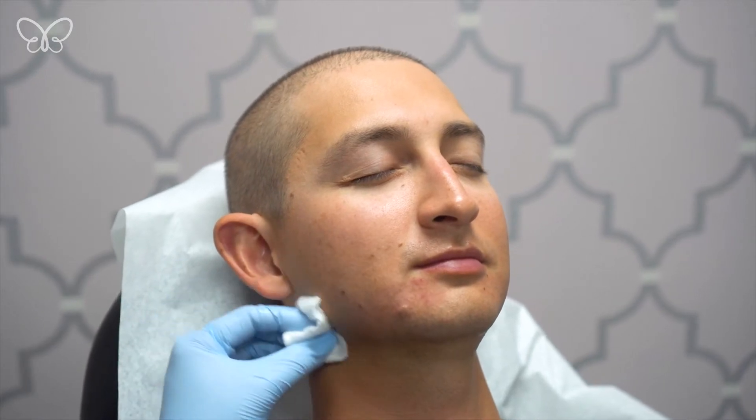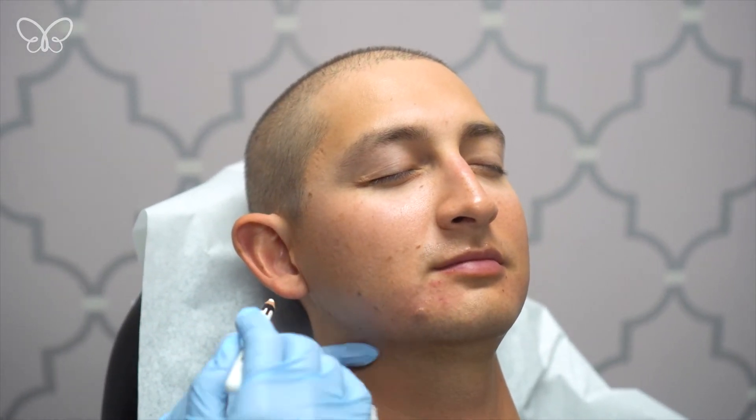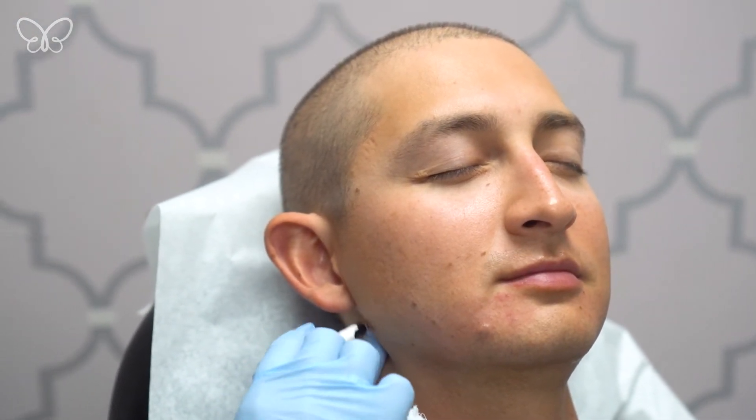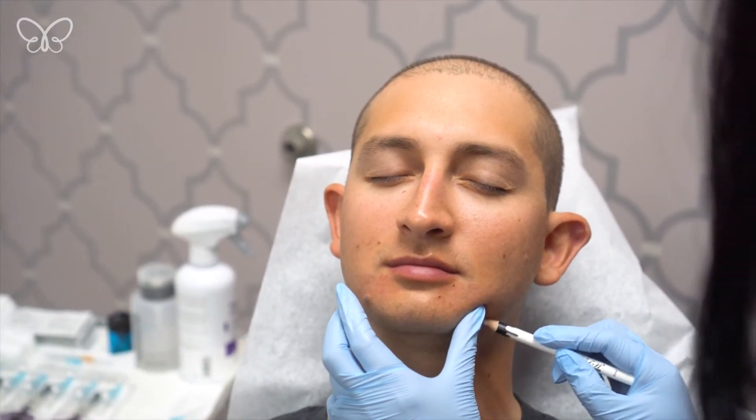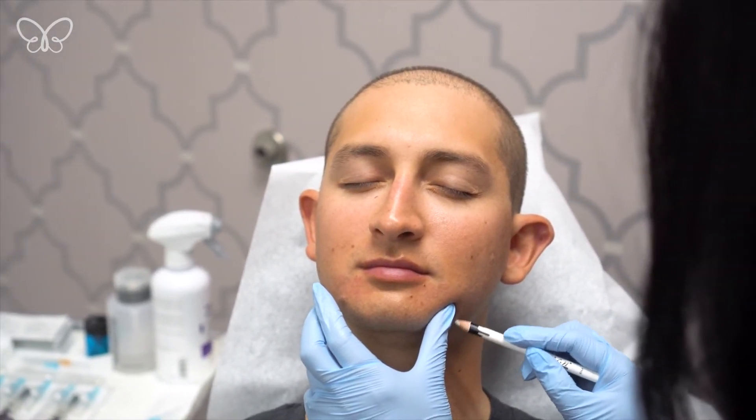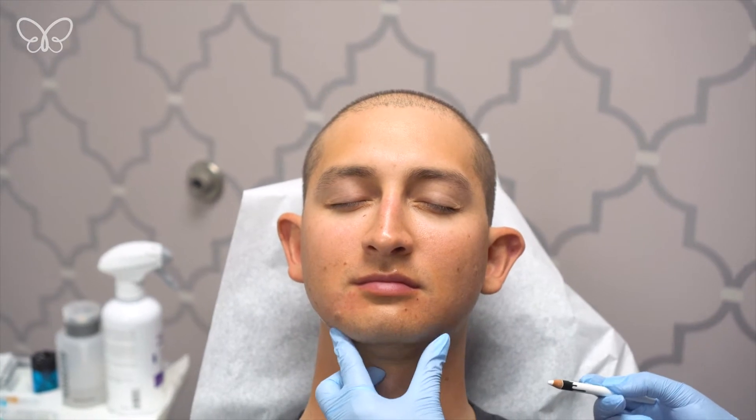I like to mark a little bit where I will be going. For jawline specifically, I like to tap the borders of the jaw. I also like to make a little marking for a little anatomical notch that I feel, like where the chin and the jawline meet. That's where the facial artery usually comes and branches out of, and I'd like to stay away from that.